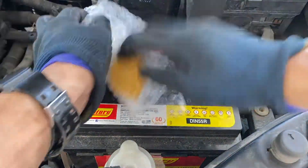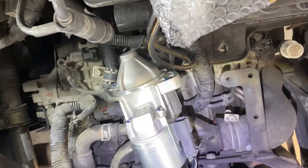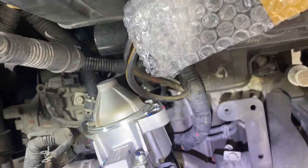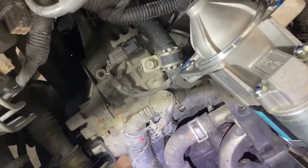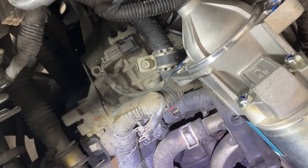Properly insulate the negative terminal to prevent any short circuit. On this new unit there are two bolts — one here and one down there — which correspond to the mounting points. The other bolt is actually underneath, which I can't see from this angle, but both need to be removed.